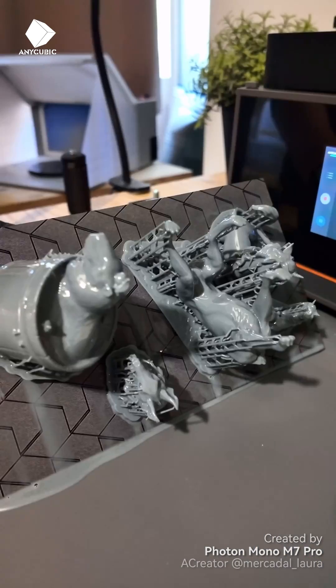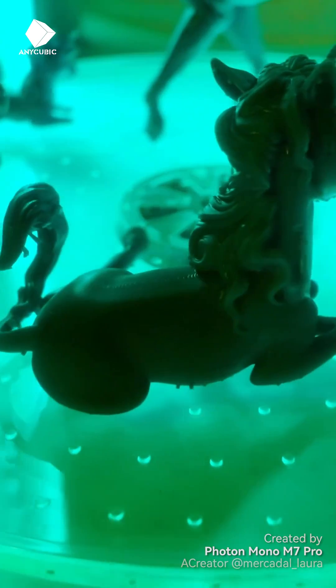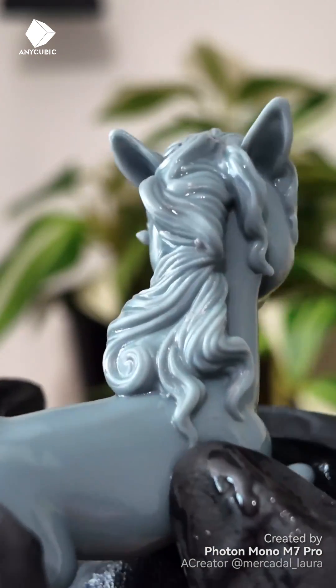Everything went really well — well, almost. I'm really super impressed with the level of detail in my models, especially as I printed in the printer's lowest resolution.